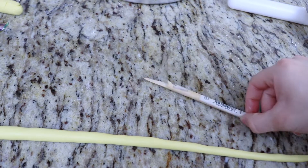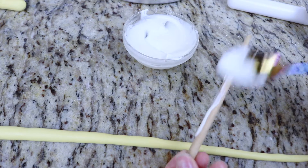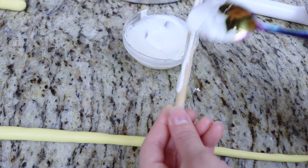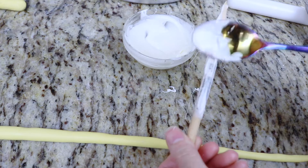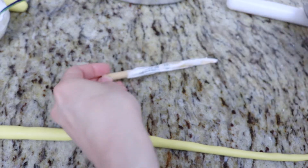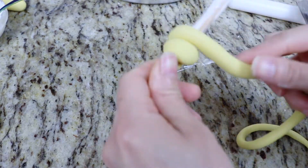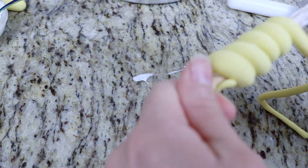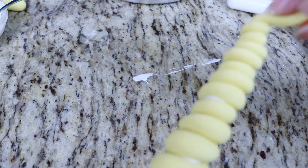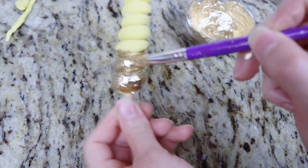Now to create the unicorn horn, I have a wooden dowel here which I've sharpened the tip of. I'm going to cover the top part of the dowel using a bit of melted white chocolate, leaving about a quarter of it exposed — that's the part I'm going to add into the cake. I have a yellow fondant rope which I'm twisting around the melted chocolate and dowel to give a nice unicorn horn effect, and then I'm going to paint this using the gold luster paint.